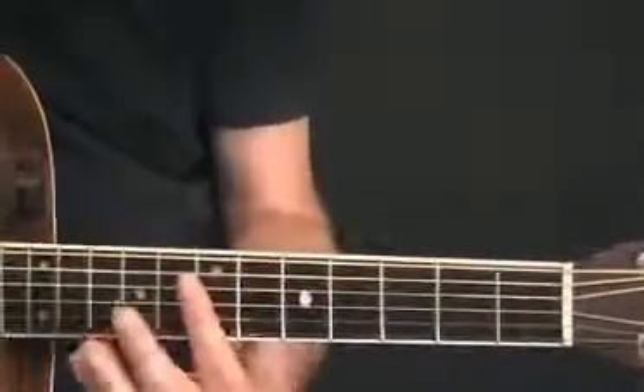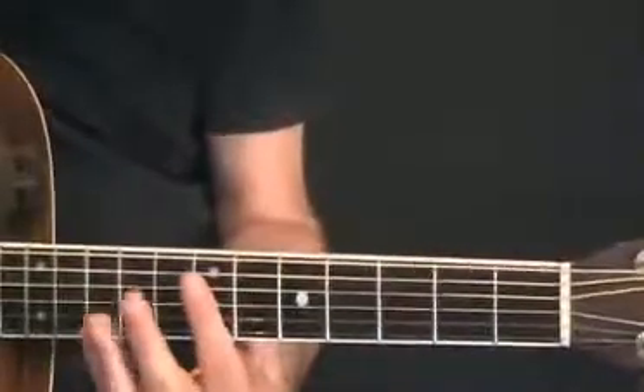And if you want to go to the D sequence, just move up to the D position, which is in the 7th box, and do the same movement.